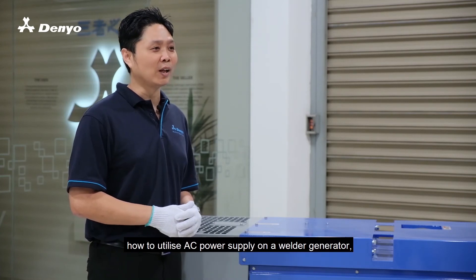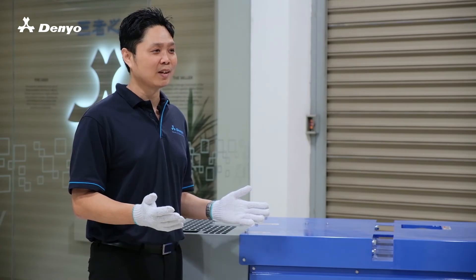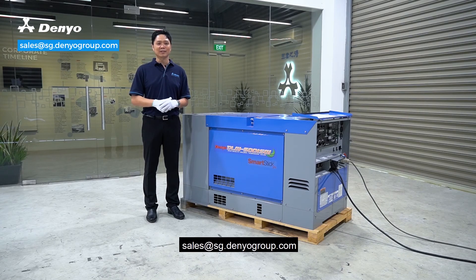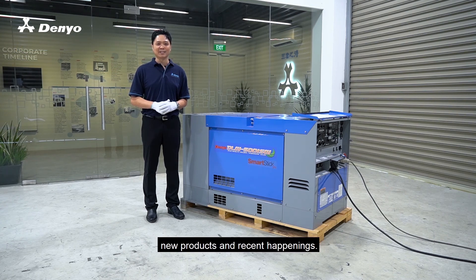If you have any questions on how to utilize AC power supplies on a Welder Generator, do not hesitate to drop us an email at sales@sg.danielgroup.com. Also, keep up with the Daniel news and stories for more Daniel technologies, new products, and recent happenings. Thank you.